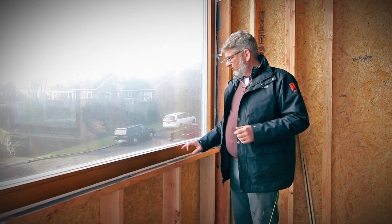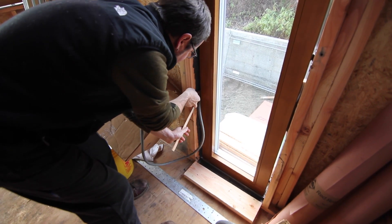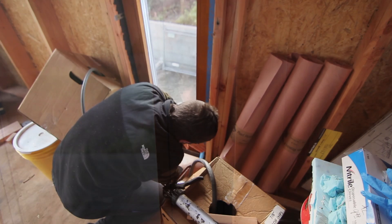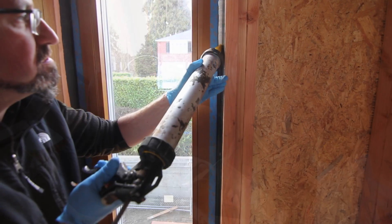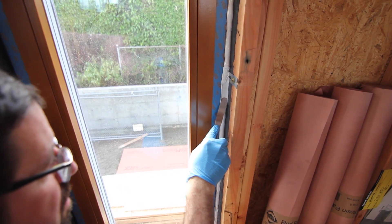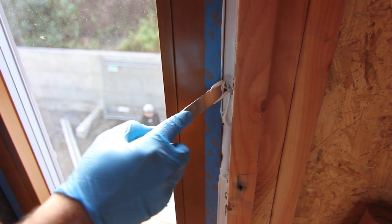The gap between the window and the black liquid-applied material is filled with a product called Air Dam from Prosico. We've got caulking backer rod installed carefully to the proper depth — the backer rod is the proper width for the gap. These are two principles you must observe to get a good sealant joint. Then we mask off the window and tool the joint. We never use our thumbs, the heels of our shoes, or the handles of our hammers — we always use the proper tool.